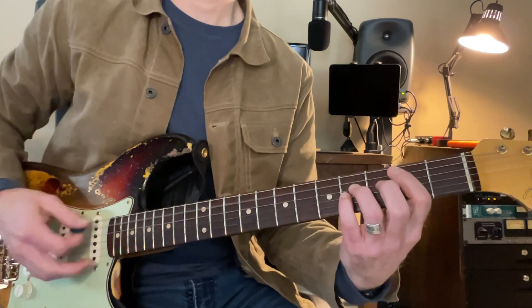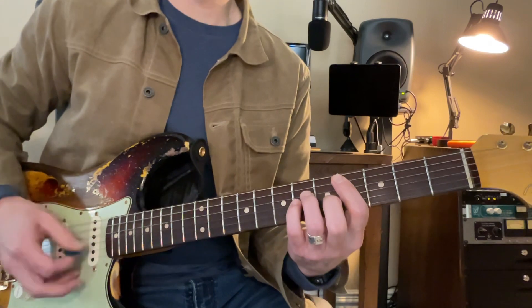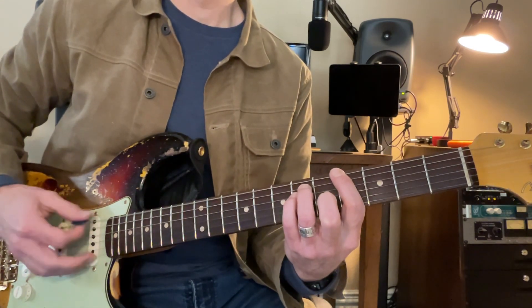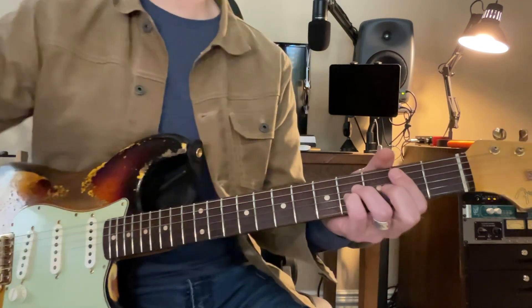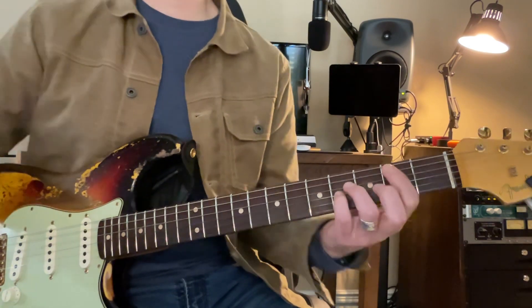B, C sharp, G sharp, G sharp. Okay, now this is the chorus. We're still going to do power chords, and we're going to go B. Let's start with B.